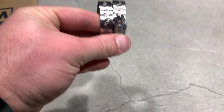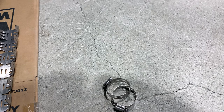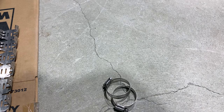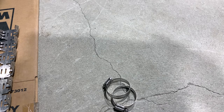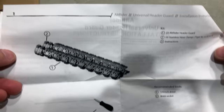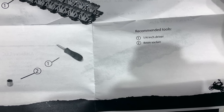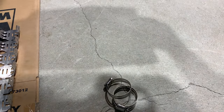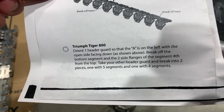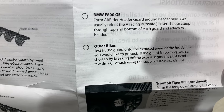So you've got two clamps here, both flathead or socket basically. As for instructions, I don't think we have to do this, but we're gonna do it anyway. Contents include two header guards, four clamps, and a quarter-inch driver able to get your sockets, which you need to install it. This works for the Tiger 800 or the R1200GS, and the 800GS too.